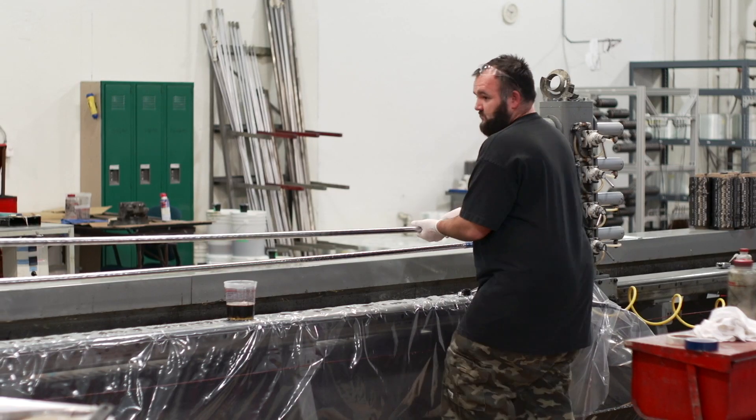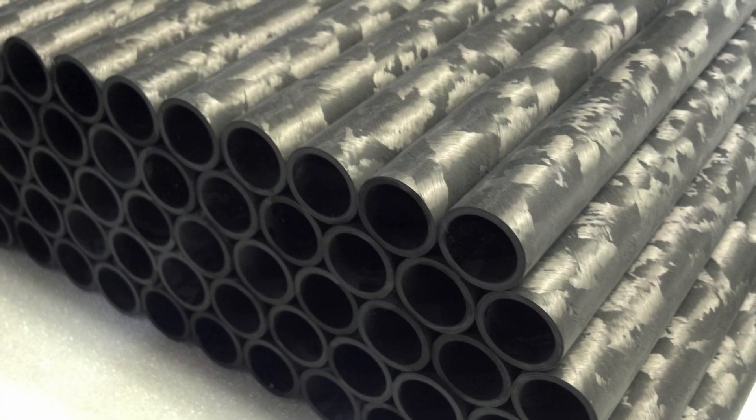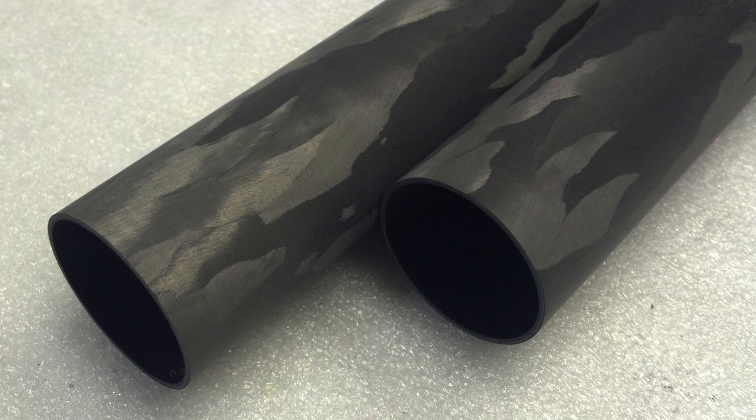Once cured, the part is ready to be pulled from the tool and further machined if required. The majority of our tubing online is offered sanded smooth, which allows for a tighter outer diameter control.